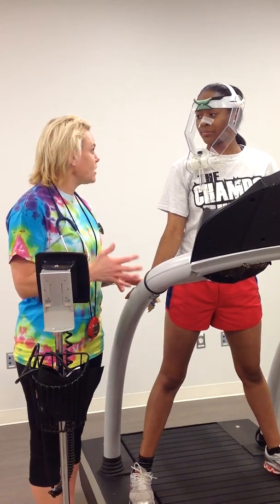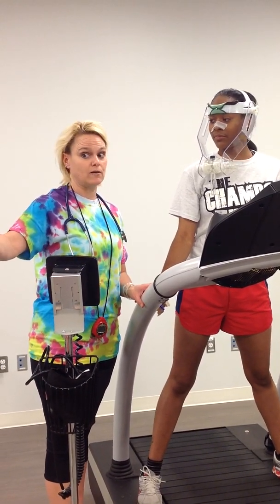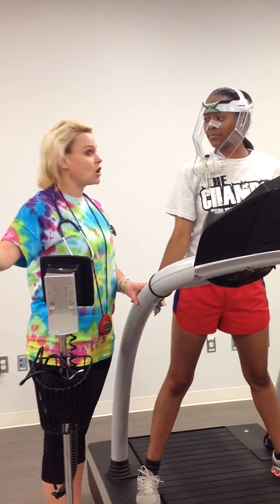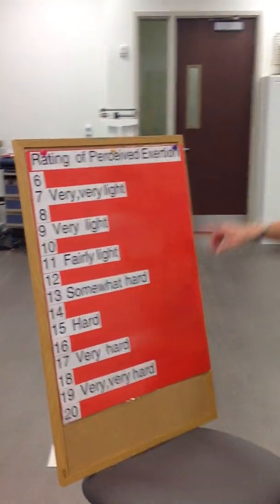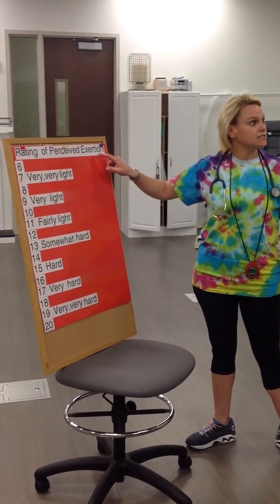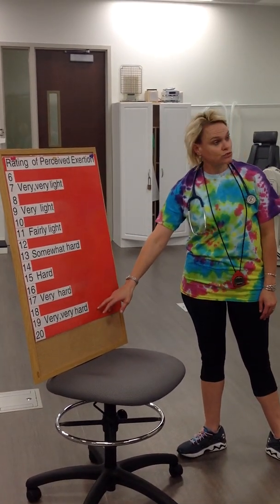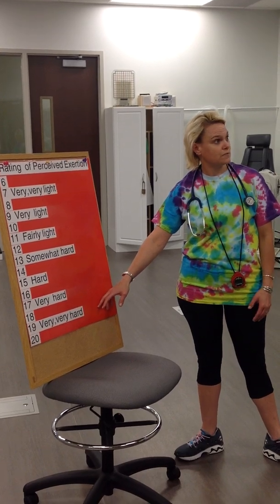When I'm asking you about how you feel, we're going to use this Rating of Perceived Exertion Scale. This is also called an RPE Scale, where it gives us a rating from 6 to 20 — 6 being as easy as can be, lying in bed, sitting in a chair, something like that — down to 20 being the hardest work you've ever done, and you can only do a few more steps.